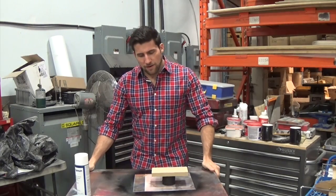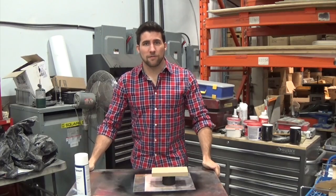Hey, what's up guys, welcome back. Today we're going to be talking about how to get a gloss finish on MDF.